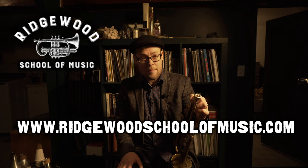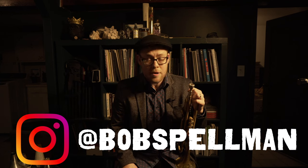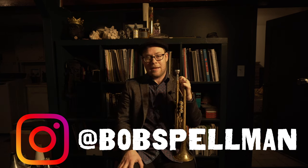Thanks so much for checking out this video — I hope it helps in your pursuit of the majesty of musical self-expression. Please like this video and subscribe to the channel. The Ridgewood School of Music is now accepting new students for lessons online as well as in person in the Brooklyn, Queens, and greater New York City area. You can find us at www.ridgewoodschoolofmusic.com. You can also follow me, Bobby Spellman, on Instagram at Bob Spellman or any of the other social media platforms listed in the description below. Thanks again, happy practicing, and we'll catch you next time.